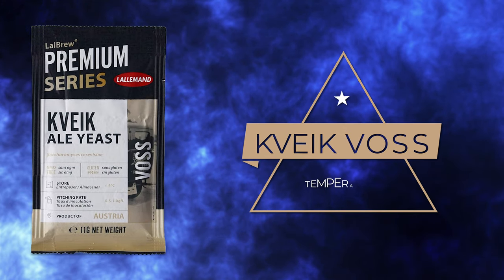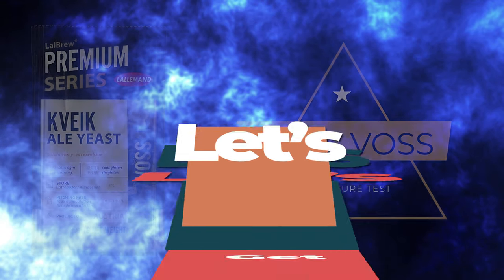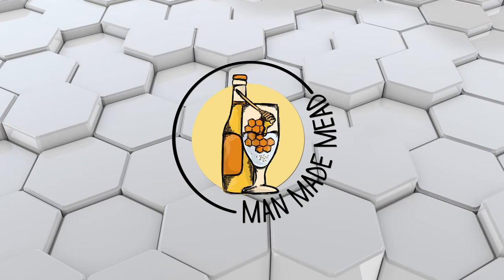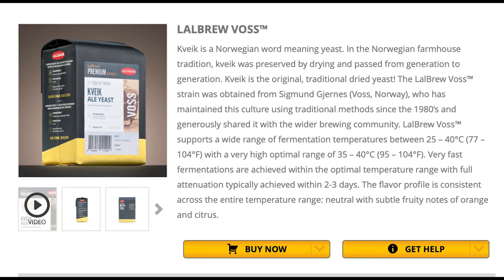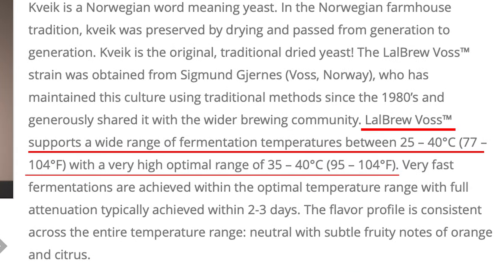Today we're testing the Kveik Voss yeast at two different fermentation temperatures. As many of you know, I love trying different yeast for mead. The Kveik yeast strains have been taking over the markets as the brand new thing. Kveik Voss is one of those strains and it's been touted to do well at lots of different fermentation temperatures — specifically people like to ferment with it at higher temperatures such as 90 degrees Fahrenheit and above.